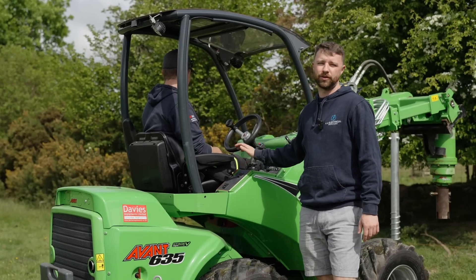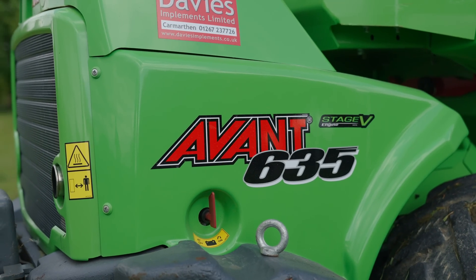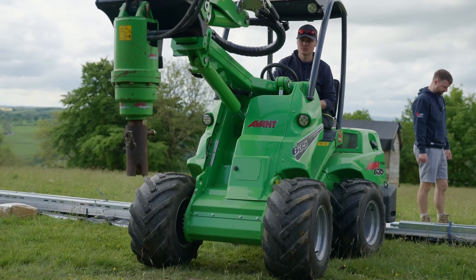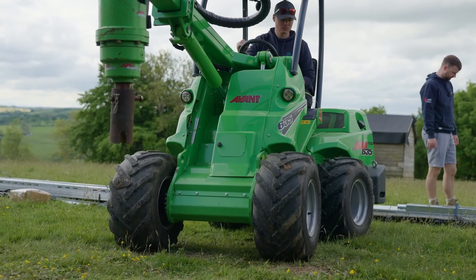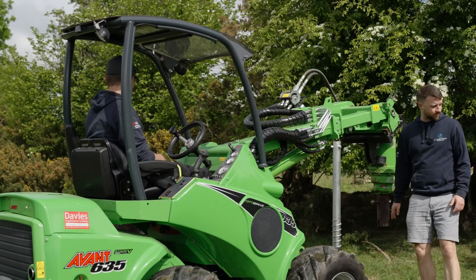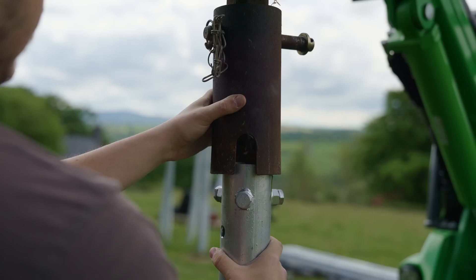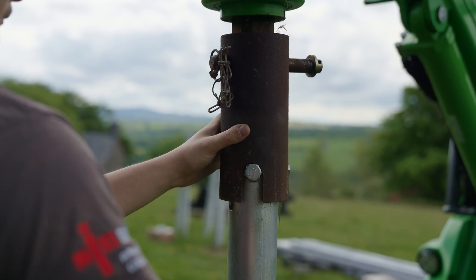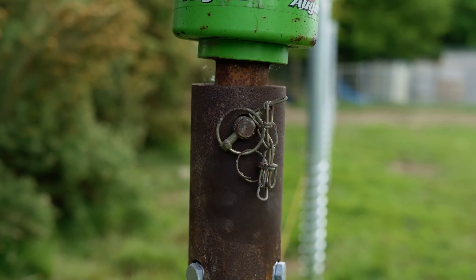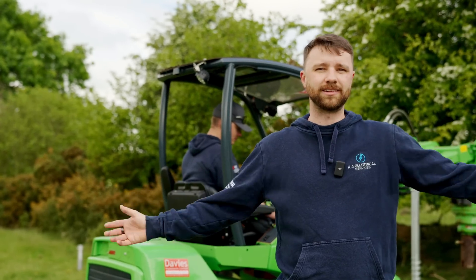This is our Avant 635 — we invested in this about four years ago when we started getting busier on these ground mounts. We've got an auger on the front of it and that lets us put these big screws into the ground, and these ground anchors then let us build the array from them, giving us the support we need. This means the solar array is not going anywhere no matter what wind or where they're facing — it'll stay where it is.